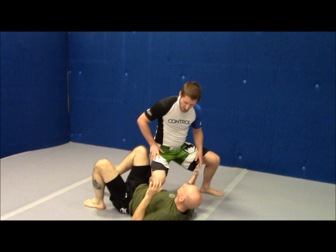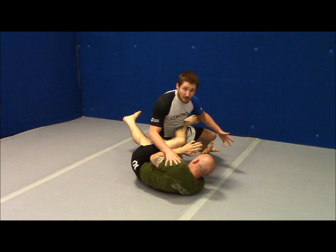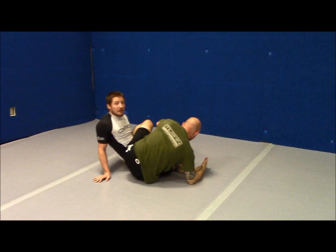When this foot comes and hooks into that pocket, I can't keep him there — he's going to be able to shove me, keep me off balance, and knock me over. Bad things happen there. Even my best case scenario is he got this foot in and I just back away, but now he's got back to guard.